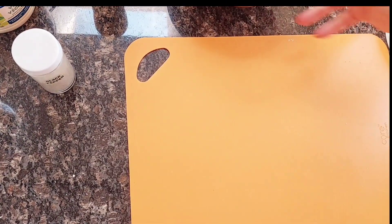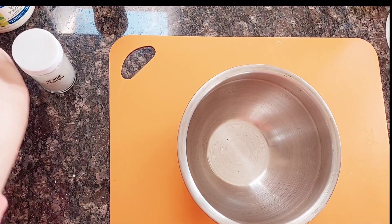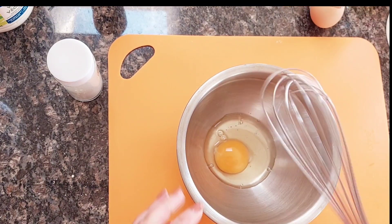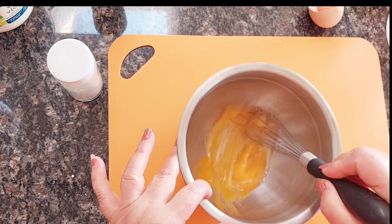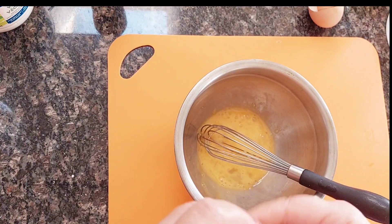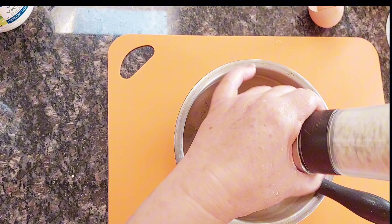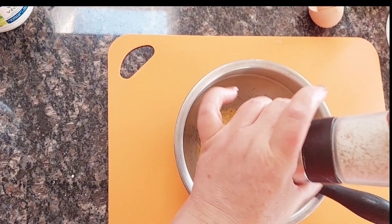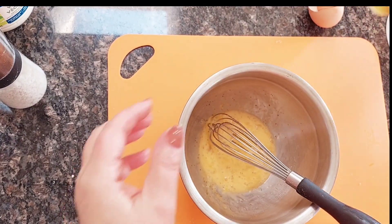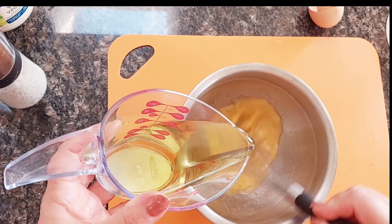Set it aside, and I'm going to make the sauce. For the sauce, we need 1 egg, and we are going to whisk it with salt, black pepper, and oil. I have about half a cup of oil here, so I'm going to add it slowly.